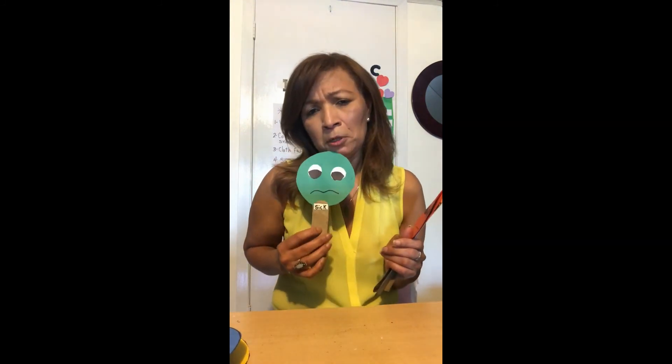Now, I am going to show you all my faces that I already made. Happy face. This is my sad face. This is my sick face. This is my angry face. And this is my sleeping face. And this is my scared face — I'm so afraid!